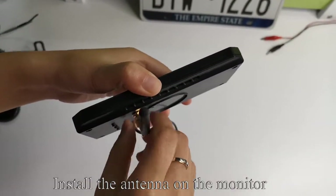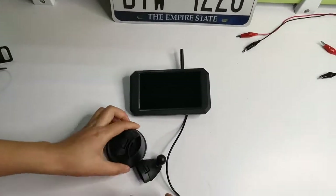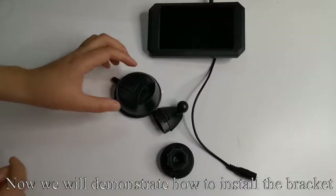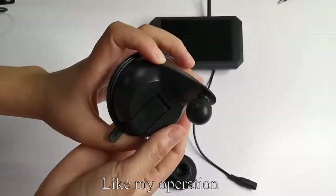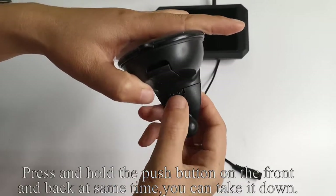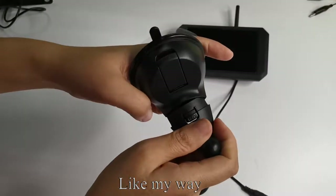Install the antenna on the monitor, like my operation. Now we will demonstrate how to install the bracket. Align the two holes and snap it in, like my operation. Press and hold the push button on the front and back at the same time and you can take it down, like my way.